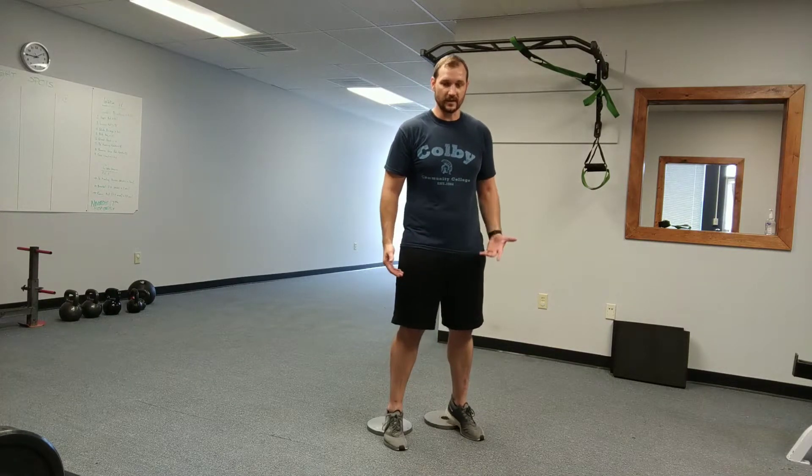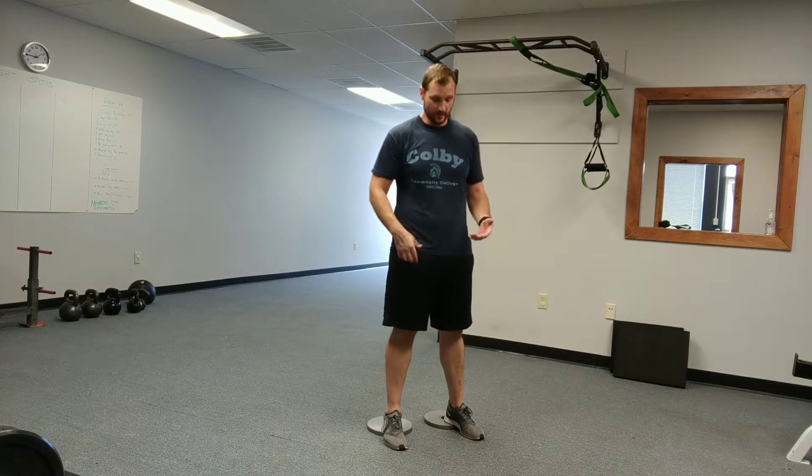It's not toes up, or leaning forward with all your weight on your toes either. Keep your weight balanced between the heels and the toes.